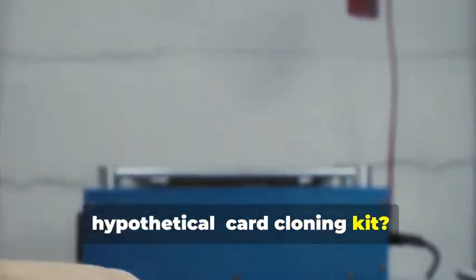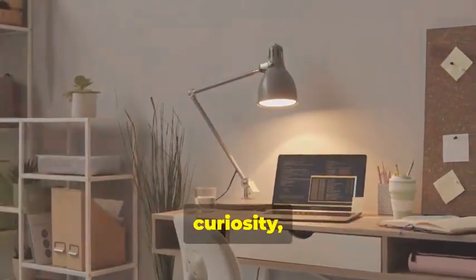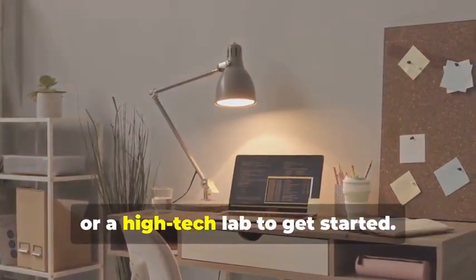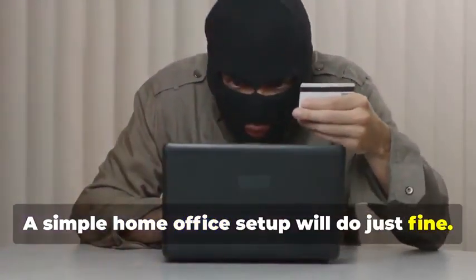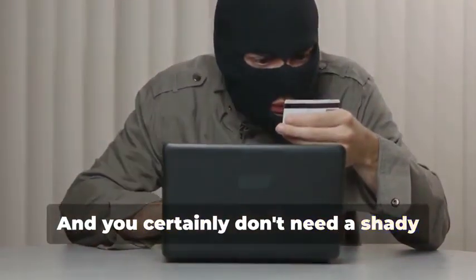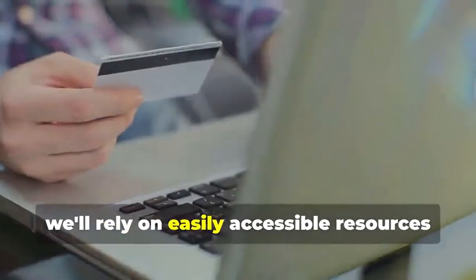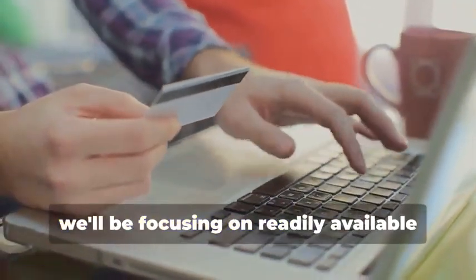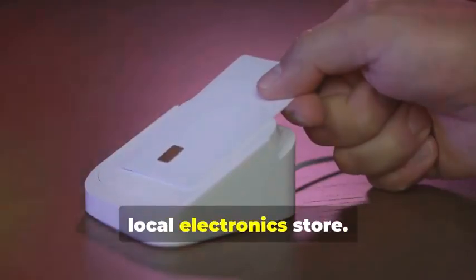Ready to assemble your very own hypothetical card cloning kit? It's a fascinating process that combines technology, curiosity, and a bit of creativity. You won't need a secret underground lair or a high-tech lab to get started — a simple home office setup will do just fine. You certainly don't need a shady contact named "the hacker." Instead, we'll rely on easily accessible resources and tools. For educational purposes, we'll be focusing on readily available tools that you can find online or at your local electronics store.